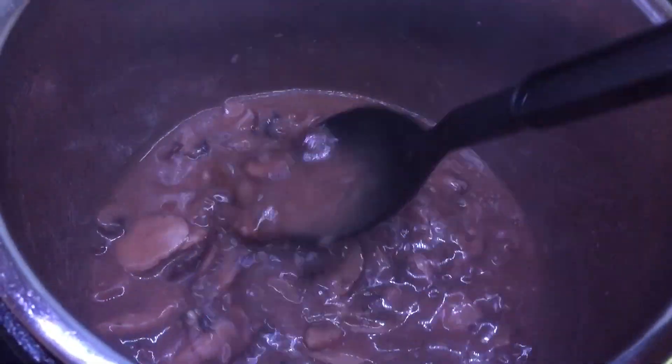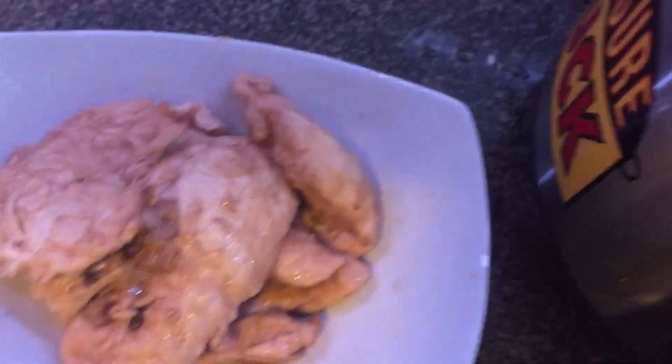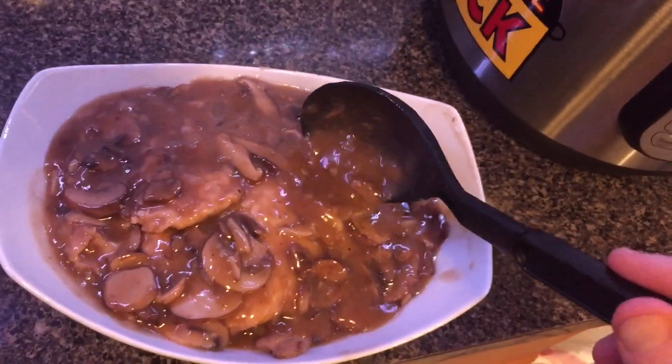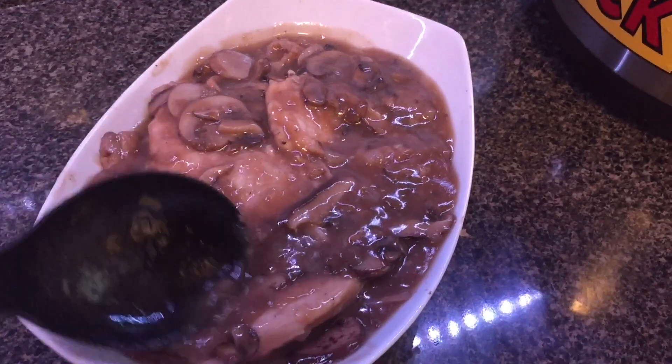We're going to spoon this delicious sauce — oh man, does it smell good — onto our chicken. Take that marsala mushroom sauce and lay it on top of all the chicken, get it nice and coated. Let's plate some of this up. I don't even need a knife — it's so tender, it cuts right in. And all this amazing, delicious sauce. If you love marsala, if you love mushrooms, if you love chicken, you're going to come back to this one forever. Serve it over pasta, with basil pesto risotto, any risotto, over rice, or just have it as is. It's perfect, can't go wrong. It's an absolutely superb, delicious dish.